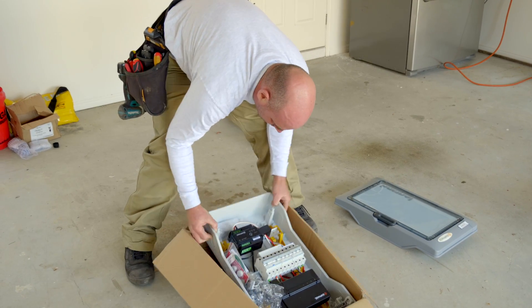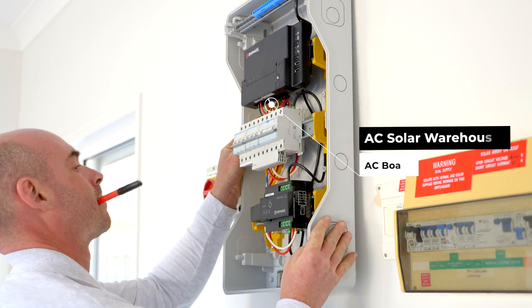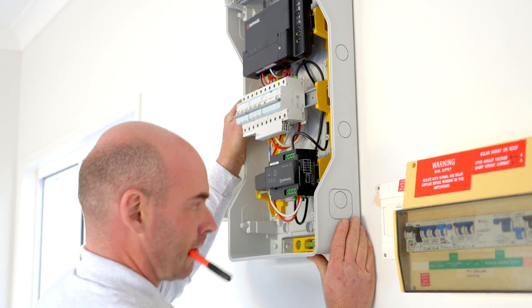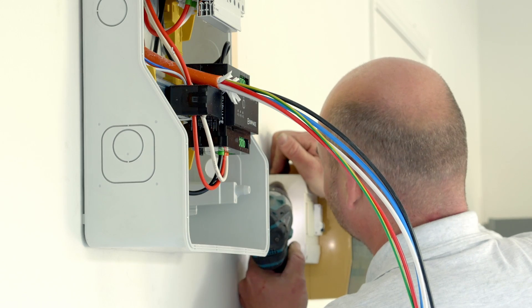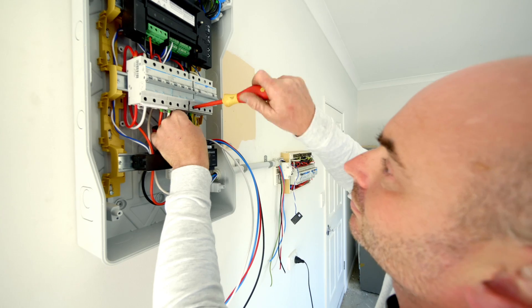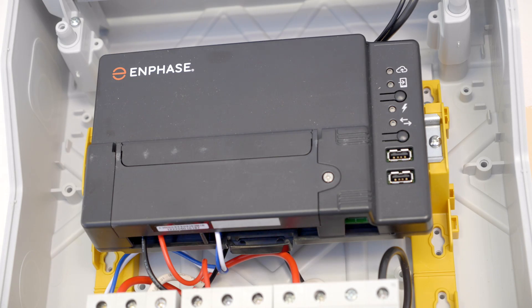Our AC boards are a pre-made solution that our customers use on site. We have indoor and outdoor enclosures; we utilize quality switchgear — quality brands such as Hagar, Legrand, and ABB — and they house all of the hardware required to install an Enphase system: the Envoy, Q Relay, and the circuit protection.